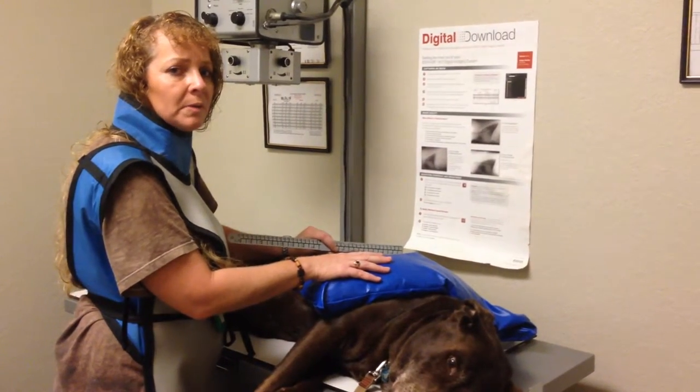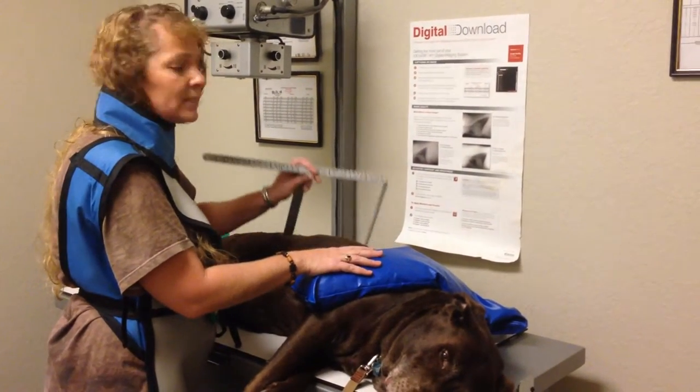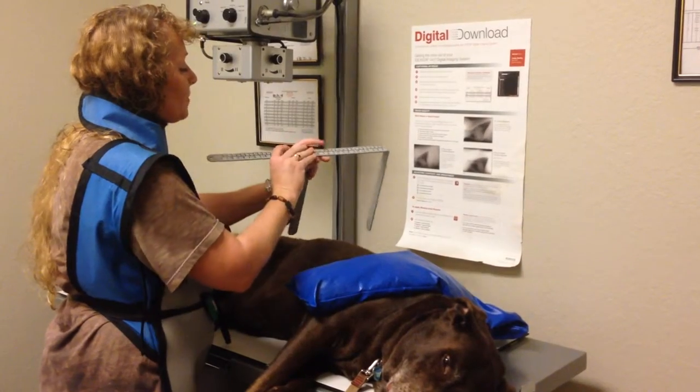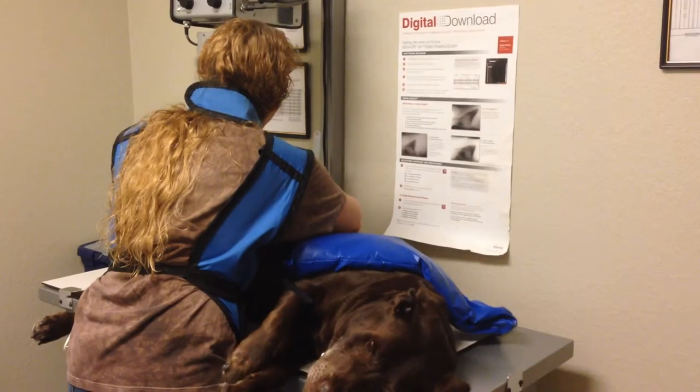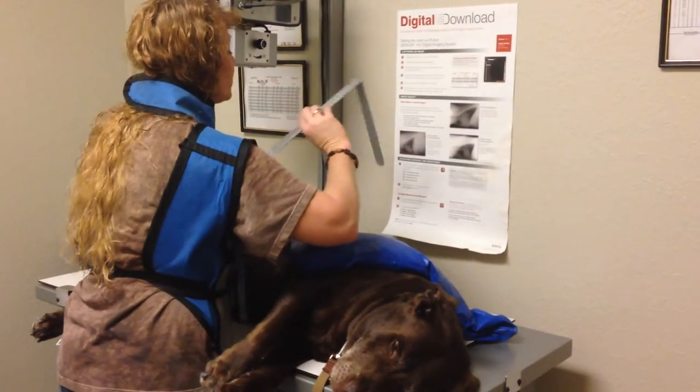My name is Kimberly Warrior and this is Apollo, and we're going to be taking a lateral view of his hips today. I'm going to measure him in his hip area, and his measurement is 14.